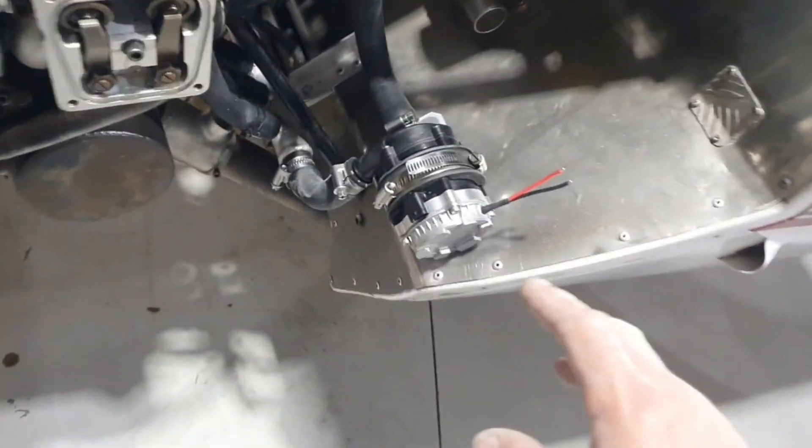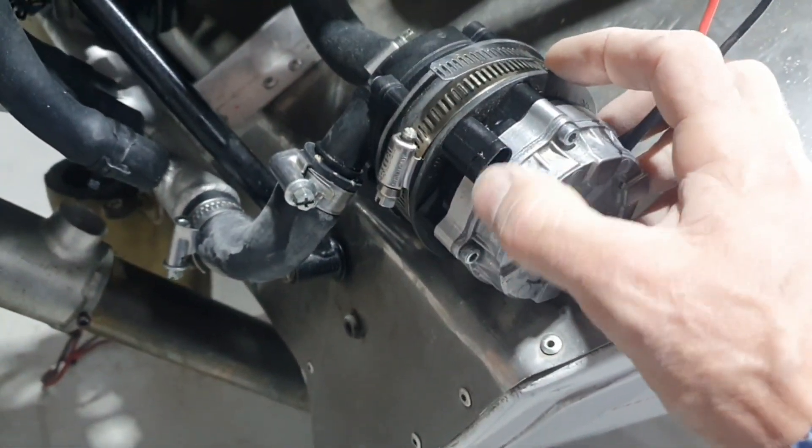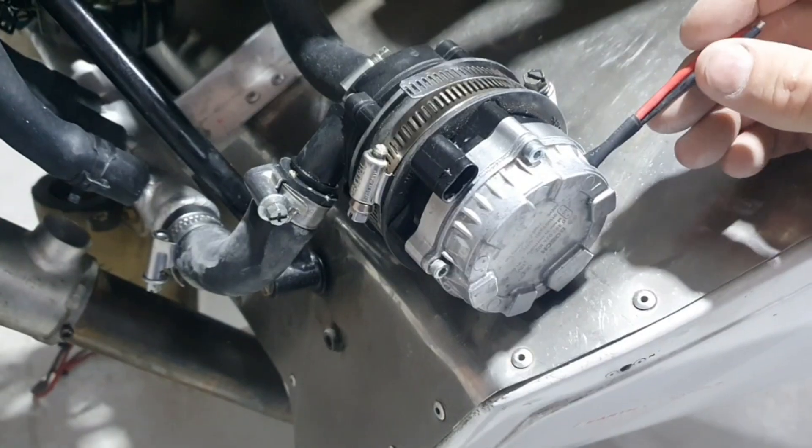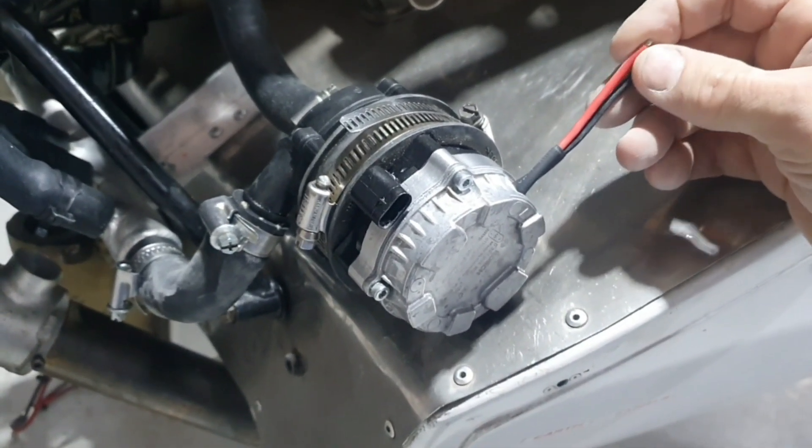We've got our water pump here. This pump has been converted so we can run a potentiometer here and a 12-volt supply here, and the pump will fire up straight away.